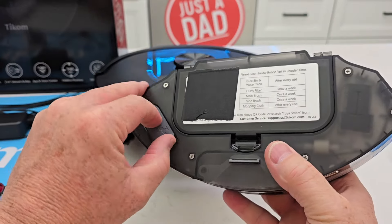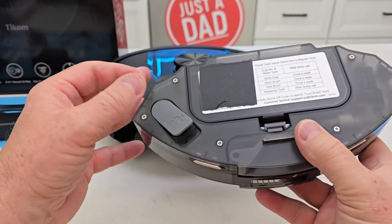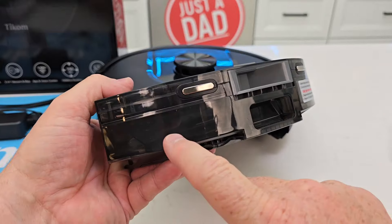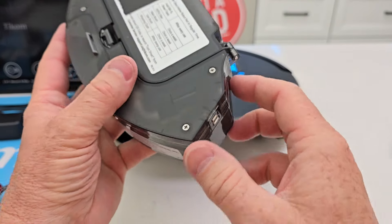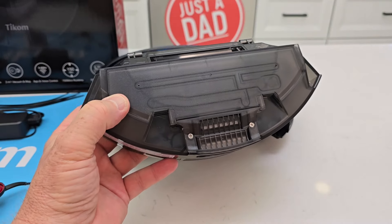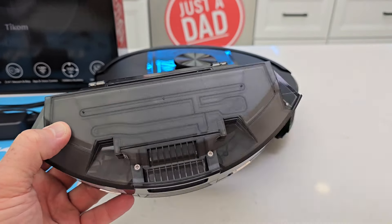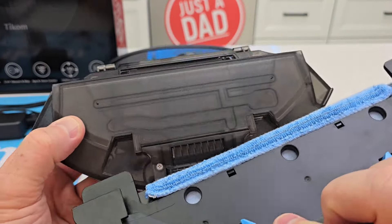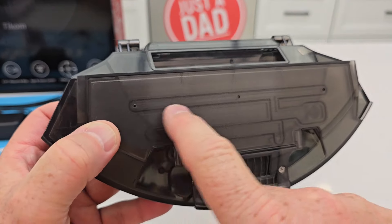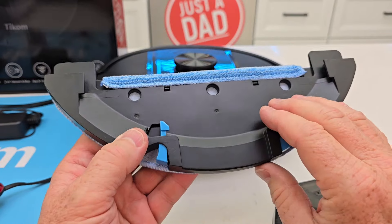When you want to do mopping, you're going to fill it up with water — it says water only, no cleaning solutions. It does have a little pump in there, there's a little electrical connection, and there is a water pump inside. When the mopping pad is attached, water is going to come out here — and there's actually a third hole too, so three holes total.